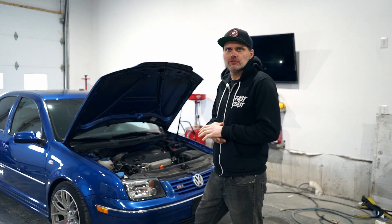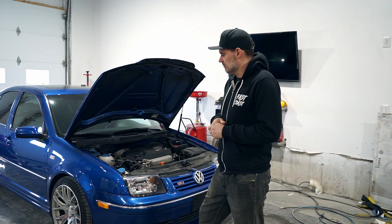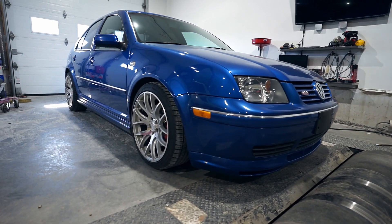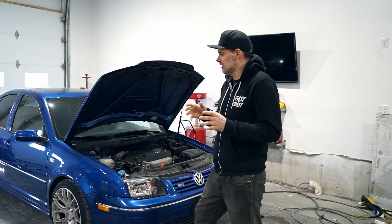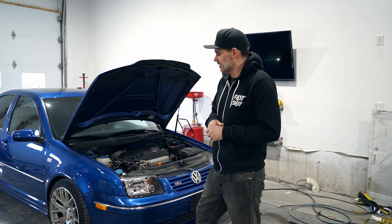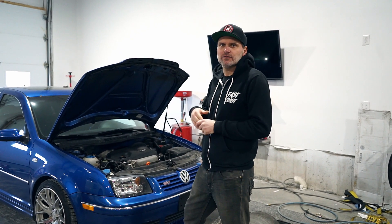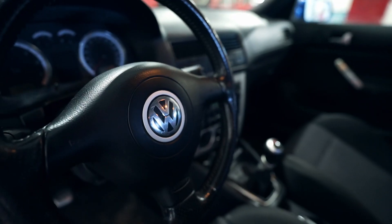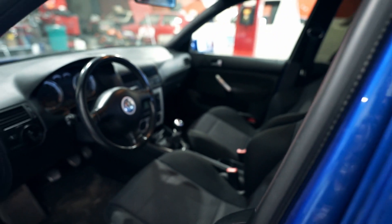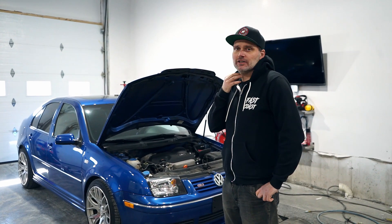It's a Mark 4 GLI 1.8 turbo — these were probably the nicest factory Mark 4s in my opinion. The 337 or the 20th anniversary were really nice as well, but this color with the chrome trim is really nice. It's got the GLI seats and all that stuff. They had the nicest of the Mark 4 stuff aside from the R32, of course. This one's getting quite a bit of good gear on it.